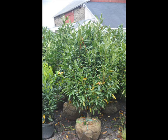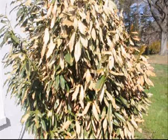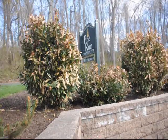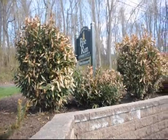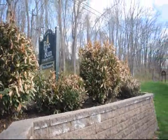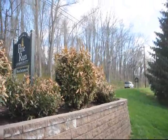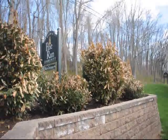Chances are that skip laurels you've planted look like this in the spring and then turn like this. This is called winter burn on skip laurels. Skip laurels can winter burn, and even old existing skip laurels that have been planted for many years can be affected. This is an example of skip laurels and Otto Luyken laurels that have been burned after being planted for many years. It can happen and it does happen.